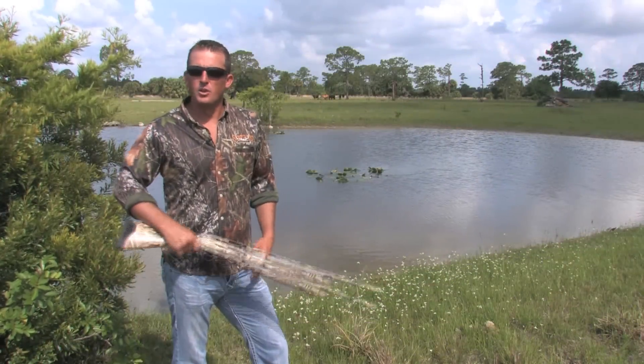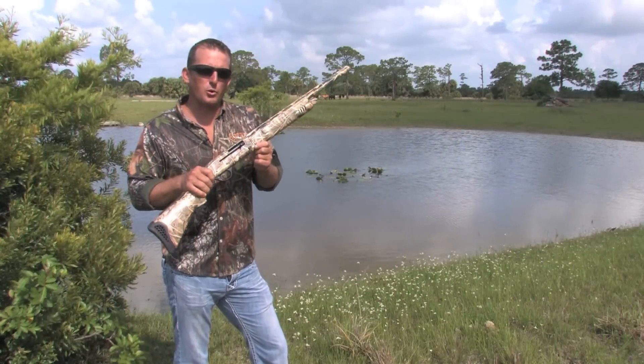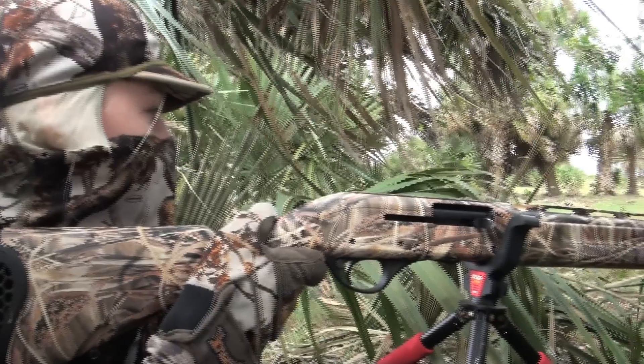Hey, are you guys looking for a new shotgun? Well, this is the Escort Youth Model 20 Gauge by Legacy Sports International.